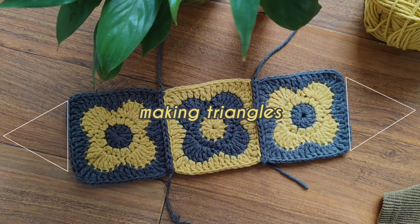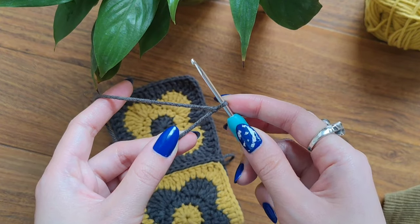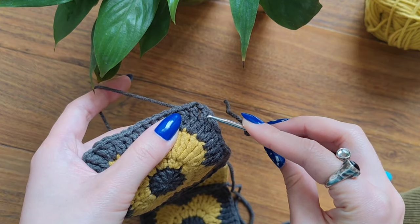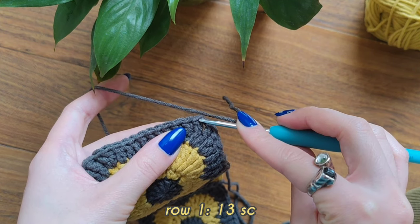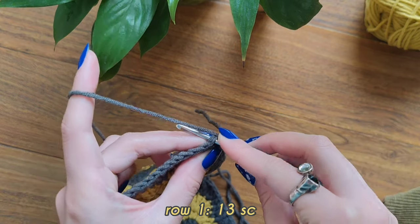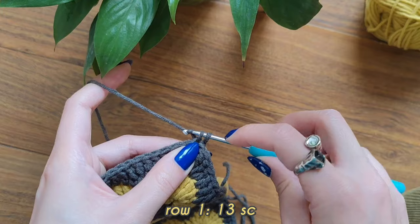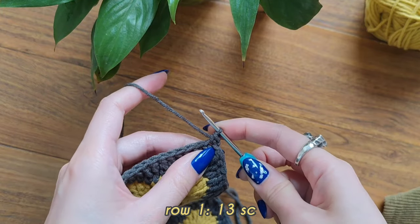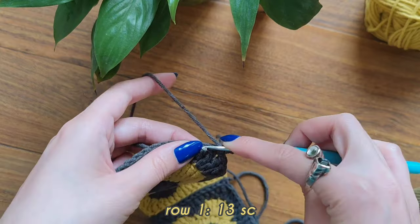Now we're going to make triangles on both sides of our headband. Make your slipknot. Here in the corner you can see one treble, chain, and one treble. You're going to insert your hook into this treble right here, then take your yarn — now we have two loops. Make a single crochet, pull through two. I'm going to hide my short end tail behind my work and start making the next single crochet.